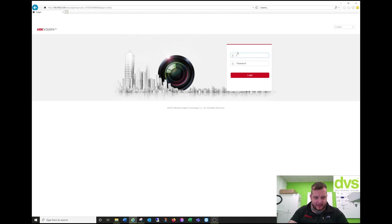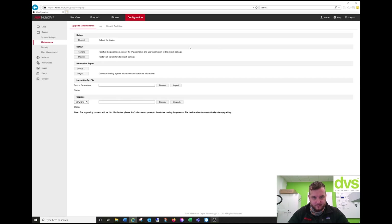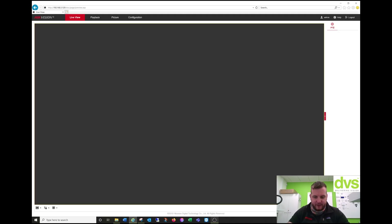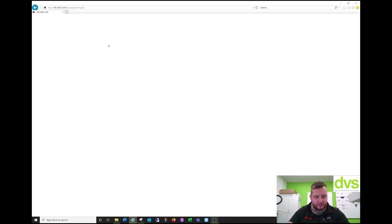So we have the camera set up here. If I log into it quickly, you can see this camera is currently on the baseline firmware — standard baseline firmware. If I go to the live view, you can see it's the one I just showed you that I've put into the demo room. Now we need to update it with the specialized RTMP-enabled firmware.